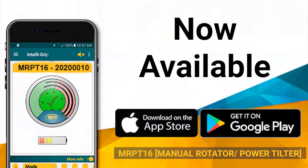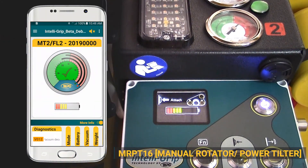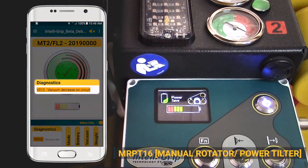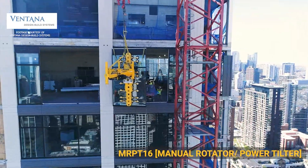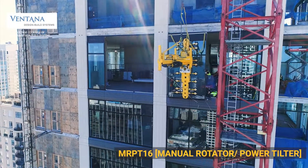The new app allows for remote monitoring, giving crane operators and installers up in the building the ability to monitor the status of the lifter at all times during the lift. That capability is only available through Woods Power Grip and the new DC-3 IntelliGrip lifters. When flying a piece 30 stories in the air, how do you maintain visual on those vacuum gauges to know everything's okay? That's why we developed the IntelliGrip app — to watch those gauge levels as the load flies from point A to point B, giving you an accurate reading throughout the entire lift on how the vacuum system is maintaining the load.